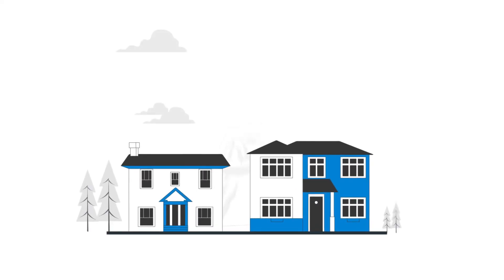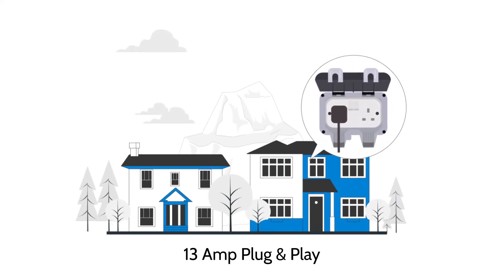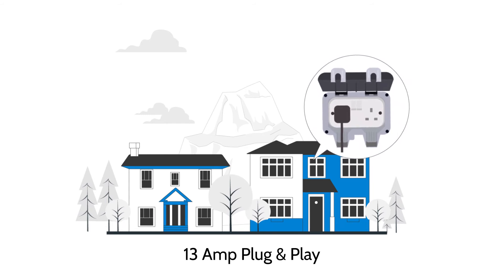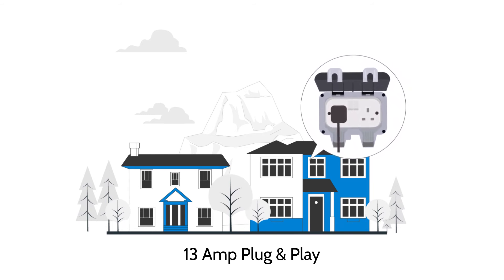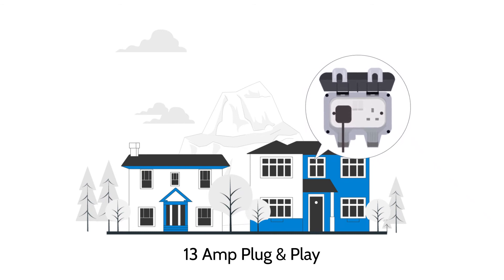If you've chosen a 13-amp plug-and-play hot tub, then a standard outdoor 3-pin UK socket is required. The hot tub will come with its own 2-metre cable, extendable to 5 metres if you let us know in advance.